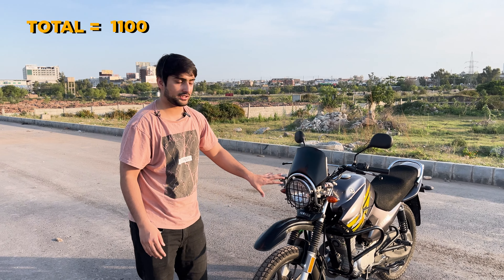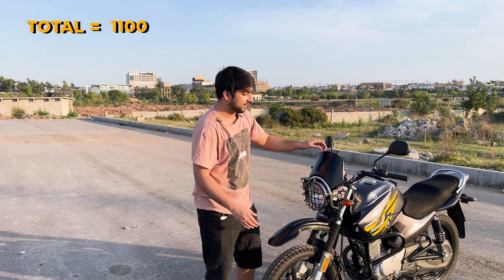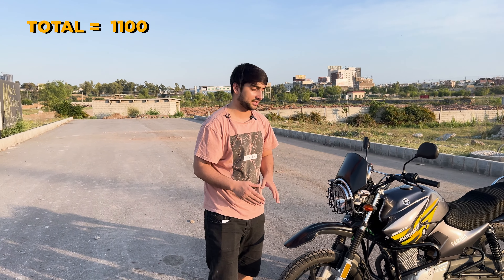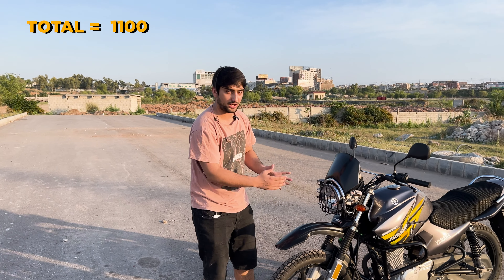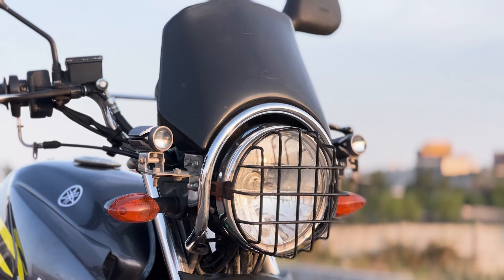If we talk about practicality, they don't have a very special job. This windshield is very small so it won't do much for aerodynamics. If we talk about this grill, there are gaps in it, so if there is debris in front of it, there is a risk of the headlight getting damaged.